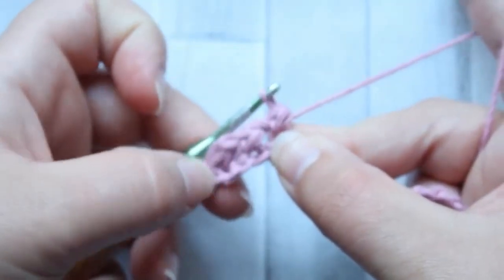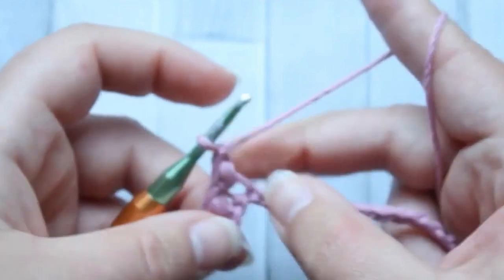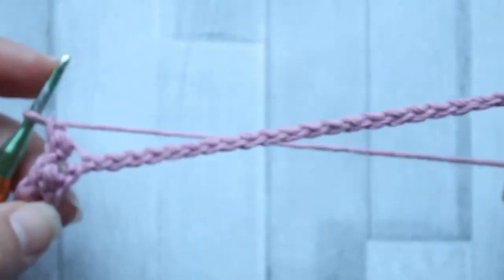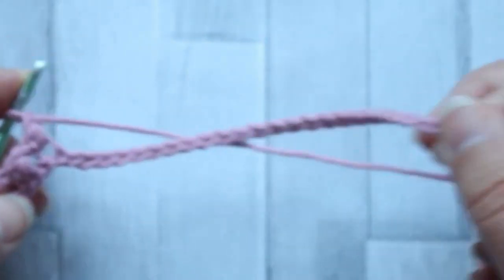You can see this starting to go diagonal already. Then chain one, skip a chain, and the next chain gets a mini bean. Do that all the way across your row. You should have 15 mini beans in total, and your last stitch should be a mini bean.